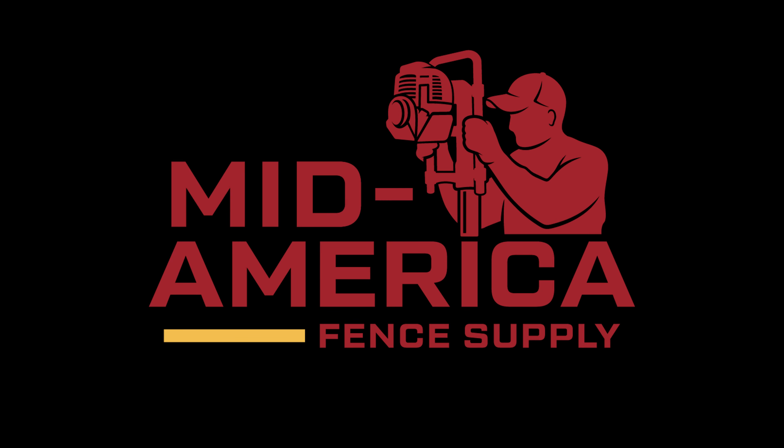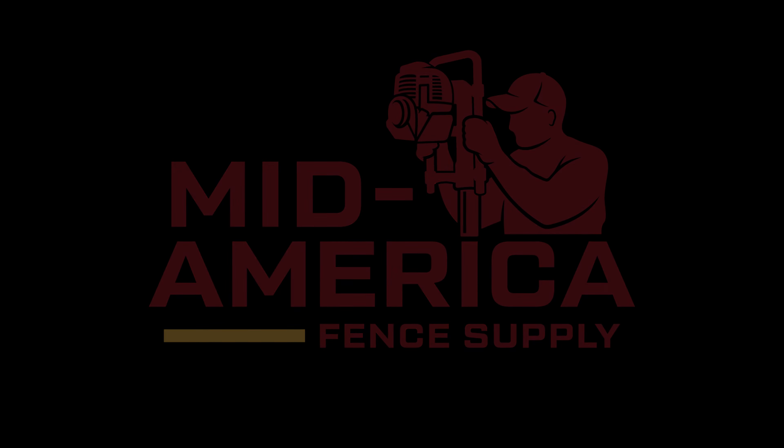This video is proudly sponsored by my friends over at MidAmerica Fence Supply. What is up everybody? We're here at Fence Tech 2024.